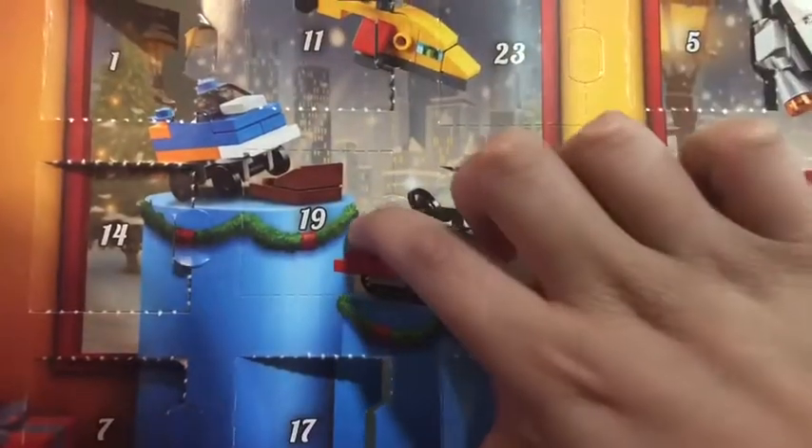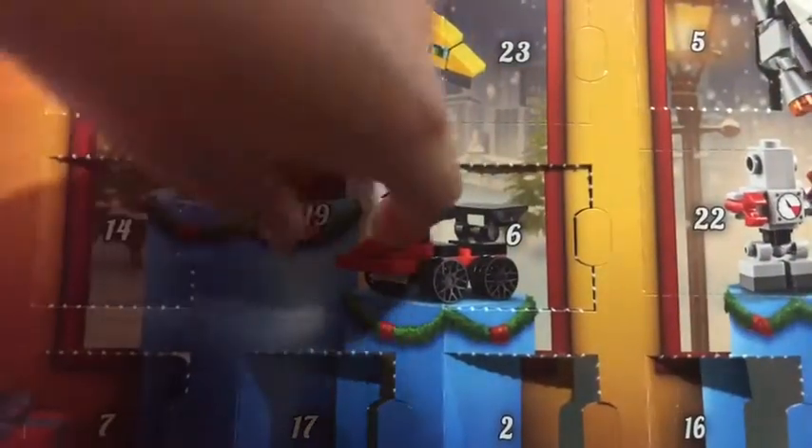It is day 19. Oh, there you go. Just open it.